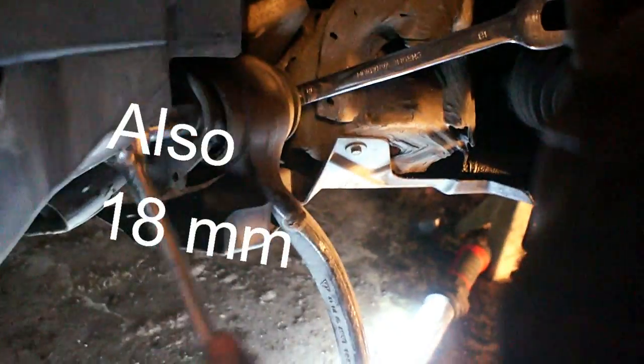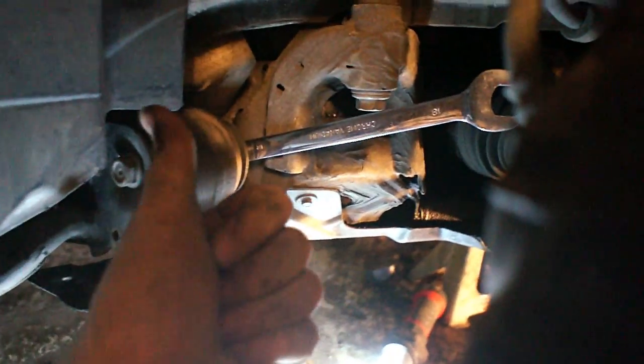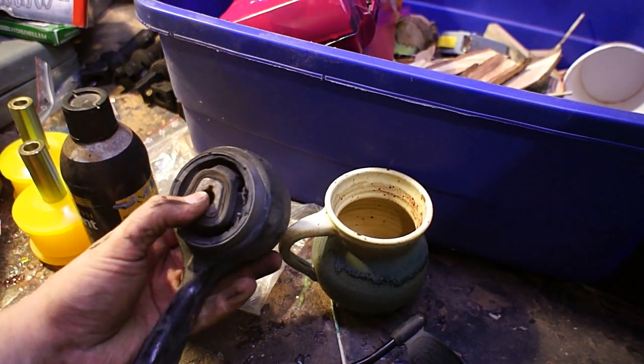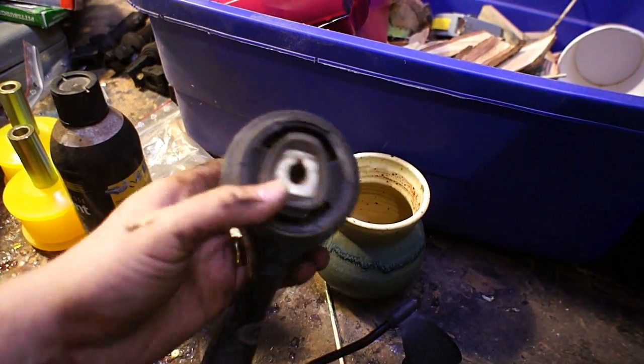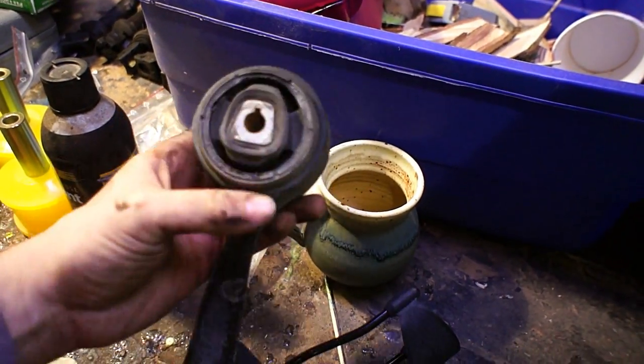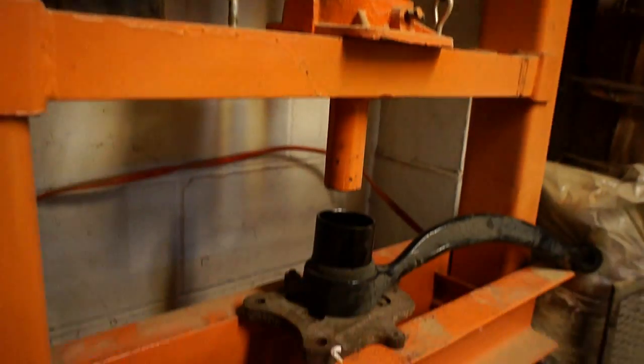Once the front part's been disconnected, go over to the back. You're gonna need a couple of 18mm for both sides and then just go ahead and remove the bolt — it's gonna be a little bit tight when you pull it out, but use a little persuasion and you'll get it. Again, this is not what they're supposed to look like — you can see it's completely torn out of the center part. It's moving way too much and I'm honestly surprised it was working as well as it was.